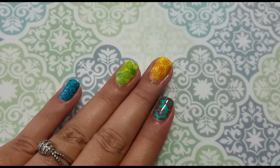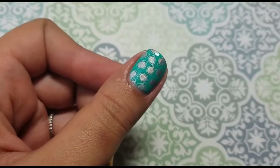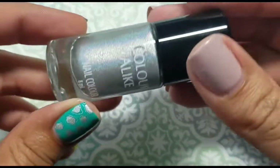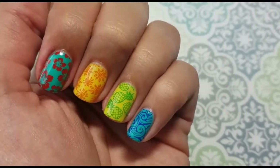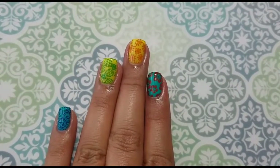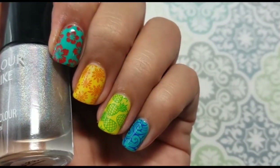Here's the final look. I did my thumb off camera, and I used Beloved's plate 'Be a Princess,' which is a holo — so I hope you can see the holographic. I love those sunglasses; I love how summery they look. I think they're just stunning. They look very summery, and I love those little pineapples too. I do love how these turned out!